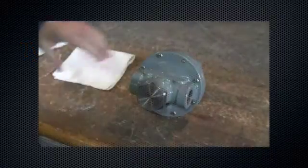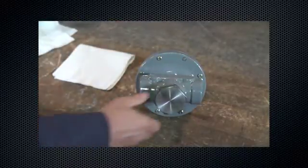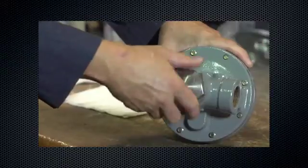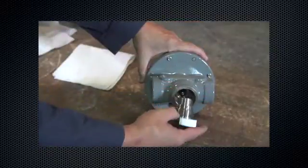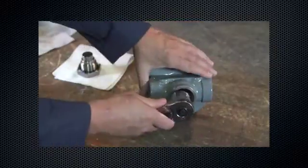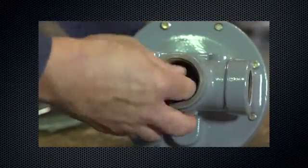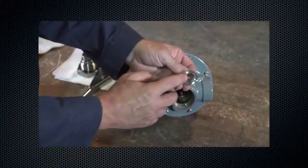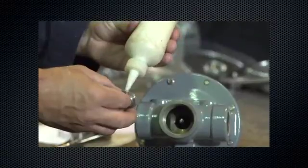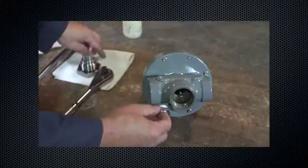For type MR95 units, begin by unscrewing the valve plug guide from the body. Remove and inspect the orifice. Look for scratches, cuts, or nicks — replace if damaged. Lubricate and reinstall the orifice using the proper amount of torque per the torque specifications table in the instruction manual.